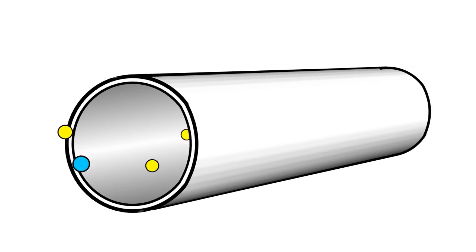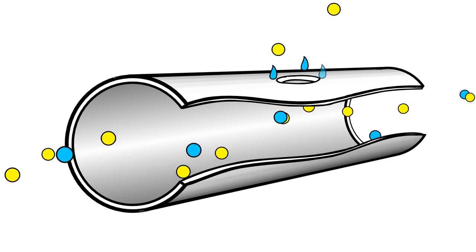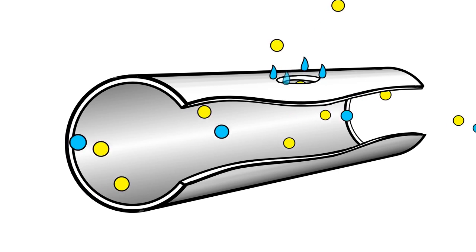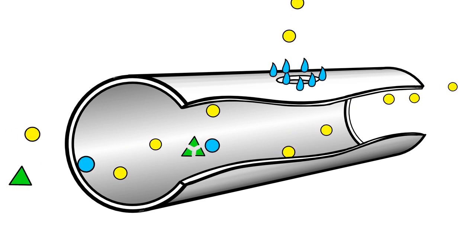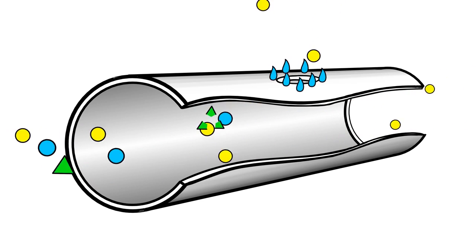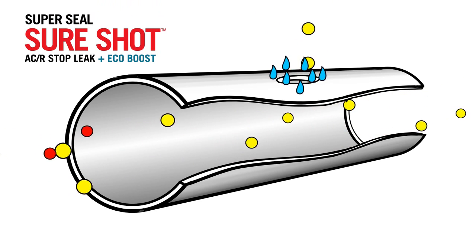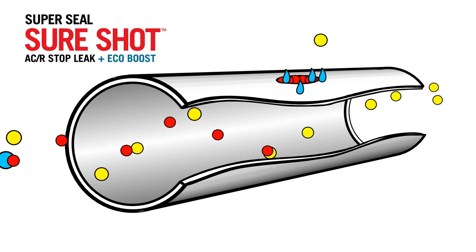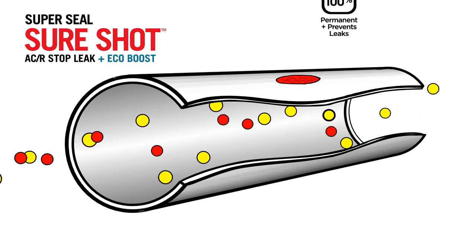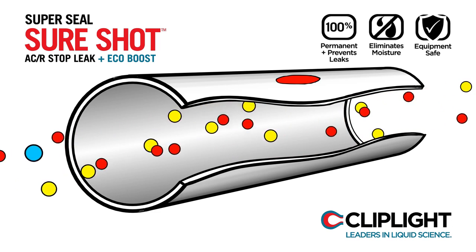Here we have a refrigerant pipe which has developed a leak. The yellow circles are refrigerant and the blue circles represent internal moisture. The atmospheric moisture forms at the leak site due to the cooling effect of the escaping refrigerant. The green triangles are ClipLight's drying agent, which eliminates the internal moisture. The sealant is represented by the red circles, which are being carried with the refrigerant to the leak site where it will react to external moisture forming a permanent seal. The remaining sealant and drying agent continue on with the refrigerant in the event of future leaks and ingress of moisture.